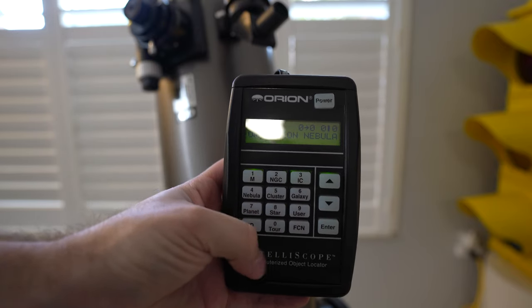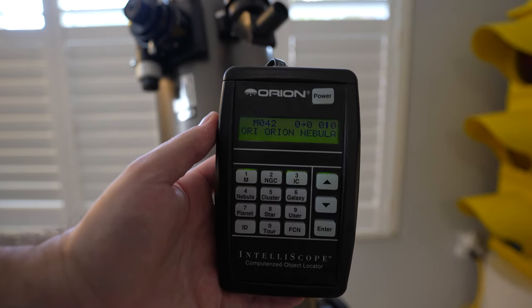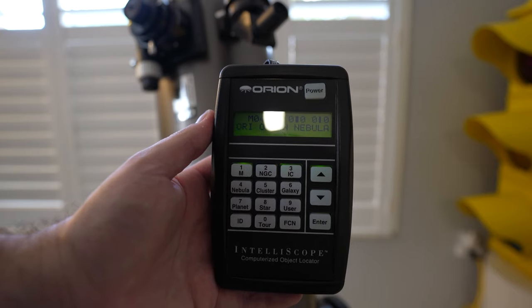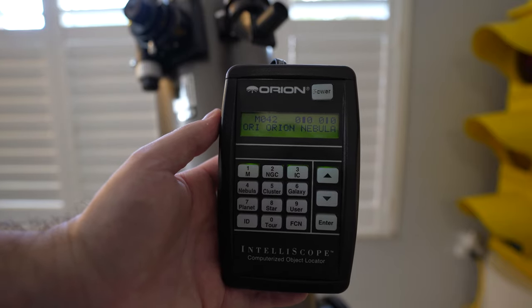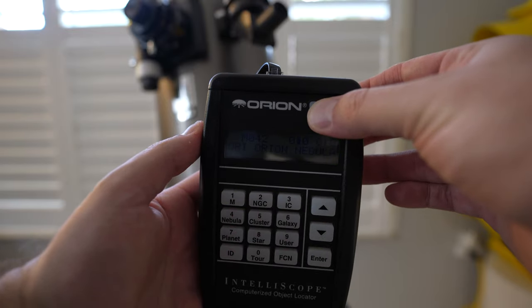One nice thing is the Tour function. A lot of automated telescopes have this — you can get lots of objects of interest. It'll find planets, stars, galaxies, clusters, everything. NGC items, Messier catalog. Once you're done, you just turn it off. This is powered by a 9-volt, so I just turn it off and it's done. It's back to a regular telescope, and I just Velcro the case.